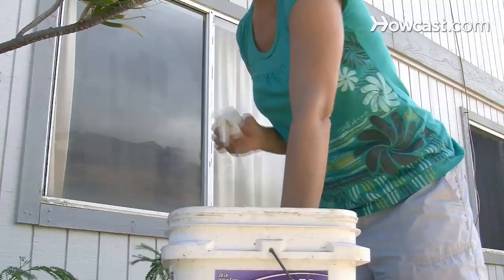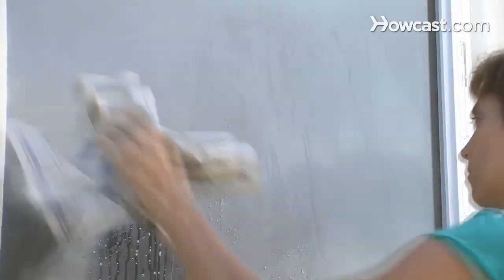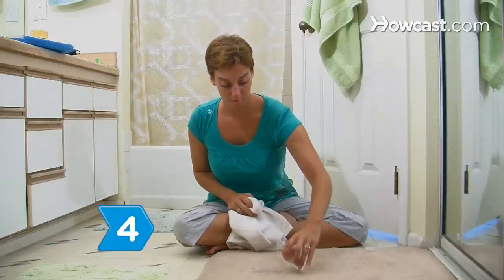Step 3. Clean windows with a solution made by mixing 2 tablespoons of white vinegar with a gallon of water. Spray the solution on the glass and wipe it off with sheets of newspaper.